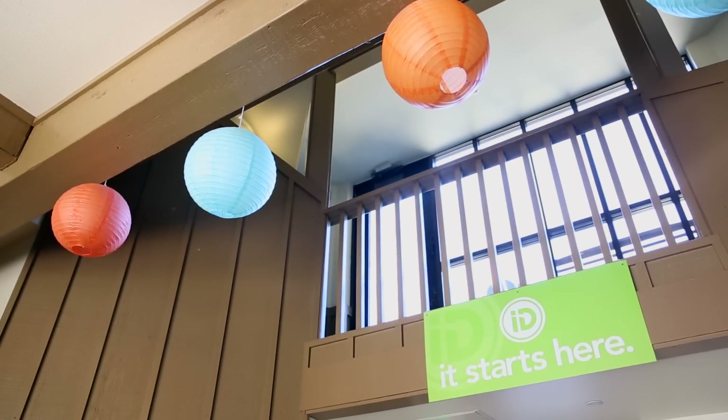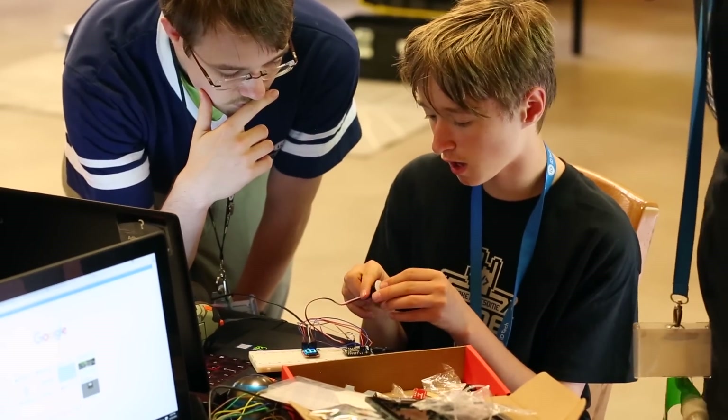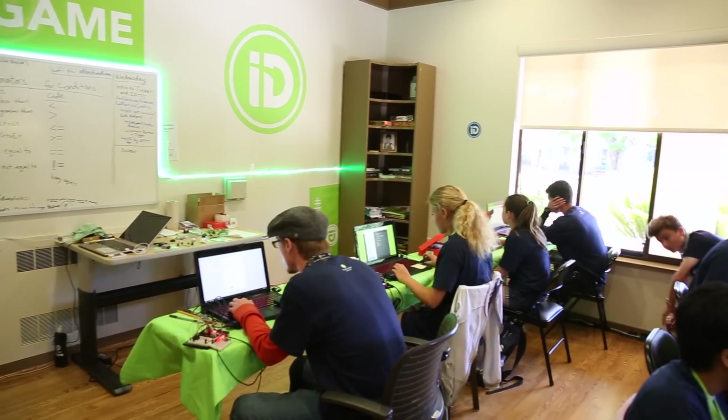At ID Tech, we are inspiring the next generation of tech innovators and coders, encouraging them to take what they're passionate about and do something further with it. This year over 50,000 students will be attending one of our programs held at over 130 plus campuses nationwide.